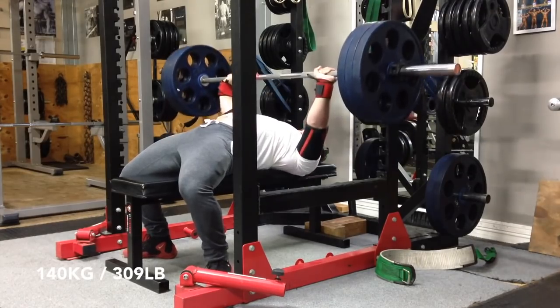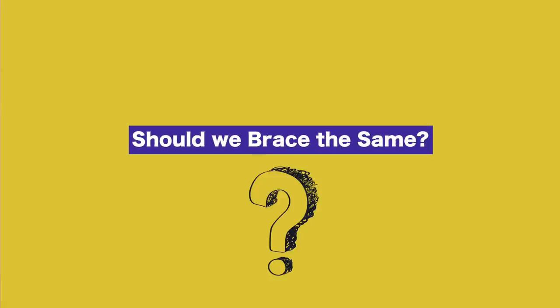But today's topic is the bench press. And the thing I want to explore is: is all bracing created equal? Should we be bracing the same way on bench press as we do on squats and deadlifts? And in the same way that we expect an advantage on the squat and deadlift by wearing a belt, should all of us expect to get that same advantage by wearing a belt on bench press? The questions we're going to explore are: how are we actually supposed to brace on bench press, and when is it right for you to wear a belt on bench press?